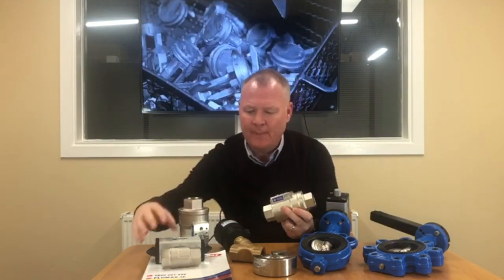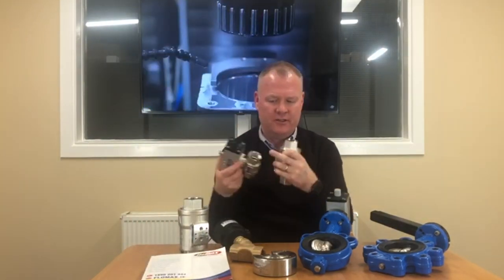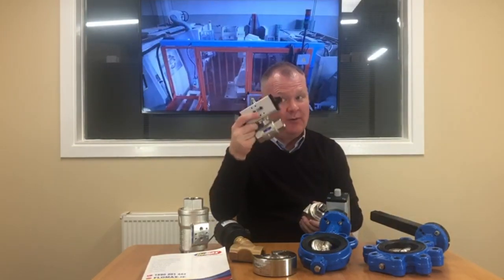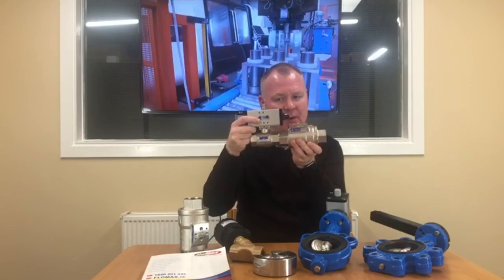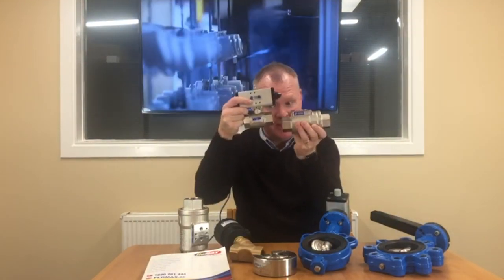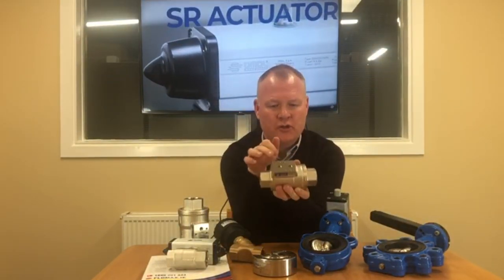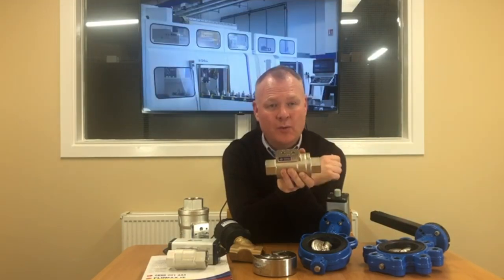We can save you on average 60% in space compared to your conventional actuated ball valve. In this case I have a one inch BSP VIP valve versus a one inch BSP actuated ball valve — which is actually quite tidy — but you can see the difference. Without the actuator, just a piston inside, with open and close ports on top.